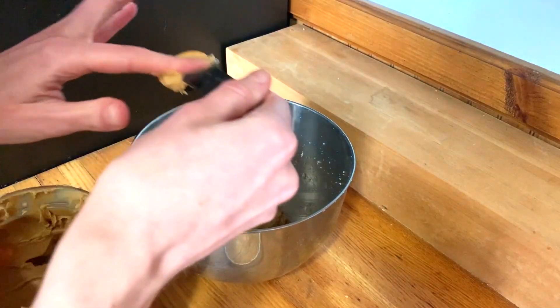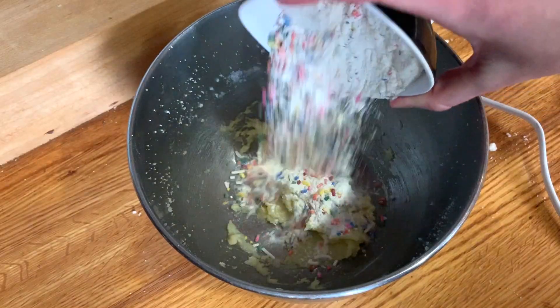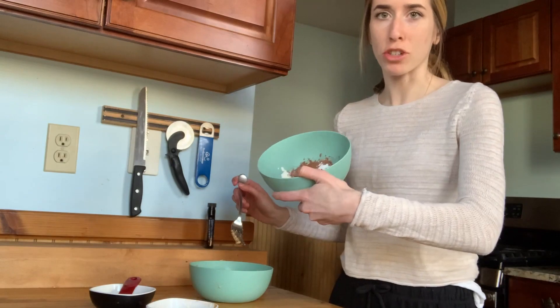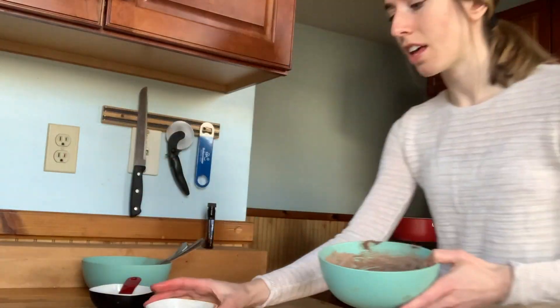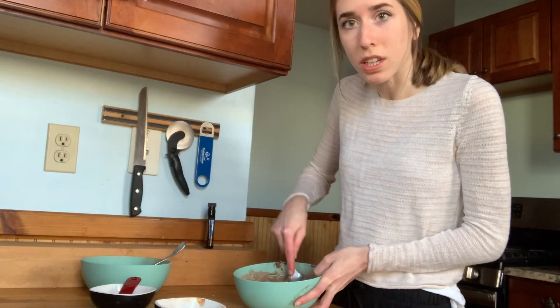For the monster cookie, you add flour, oats, peanut butter, and M&Ms. For the sugar cookie, you're adding sprinkles. For the chocolate cookie, you're adding cocoa powder and chocolate chips. They all use baking soda and salt. All of these recipes are very simple, especially if you're lacking on ingredients and just want a cookie.